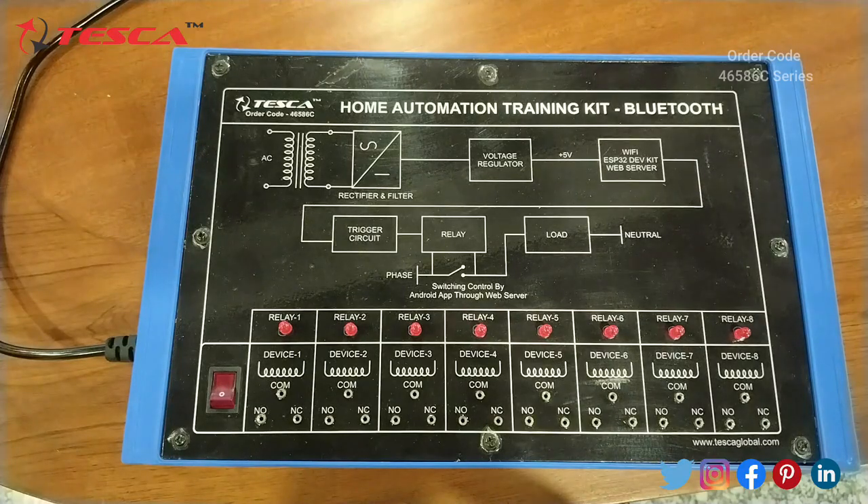This is our first kit — the Home Automation Training Kit using Bluetooth control. We will use our mobile phones for controlling the Home Automation with this kit. We have given this kit 230V AC power supply and we have used 8 relays here. We will switch this kit on first.